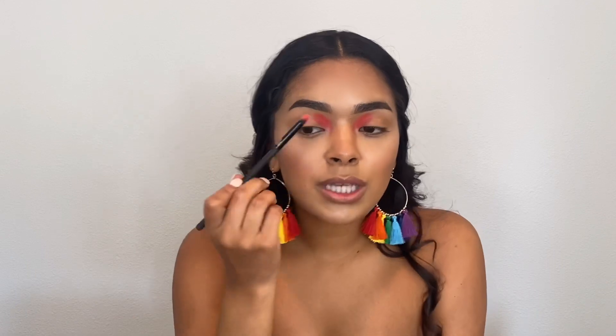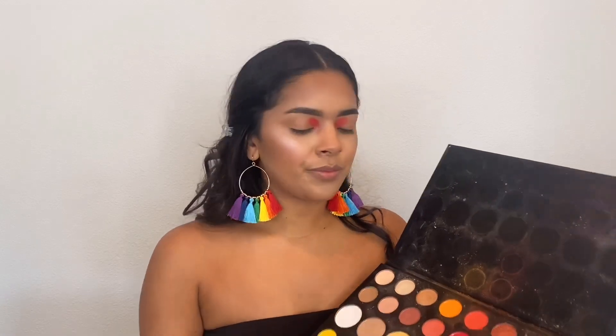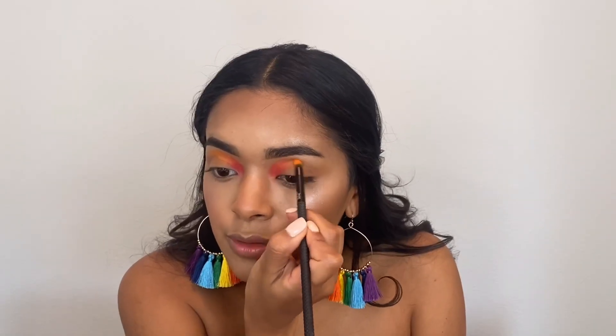This first shade looks really nice — it's in between a hot pink and a red. I'm not really blending right now, just shaping the cut crease all the way across, and then we'll blend a little. Since this is a cut crease we don't want it super blended. I cleaned my brush and I'm going in with orange now, placing it just slightly on top so that it blends easily, and then continuing that shape.